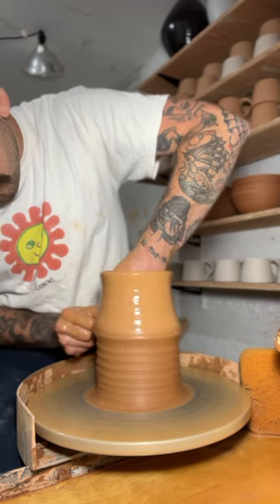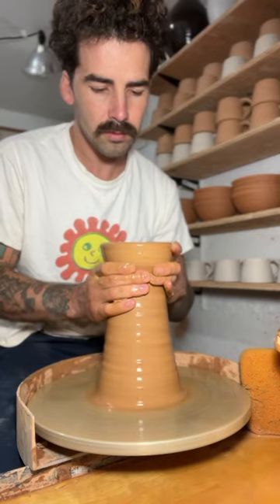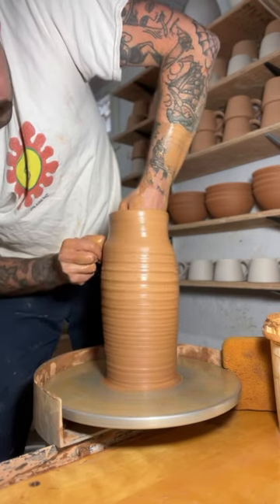I pinch the clay between my fingers to thin it out and grow the clay essentially. I get it as tall as I can and as thin as I can before I start shaping up the belly of the form.